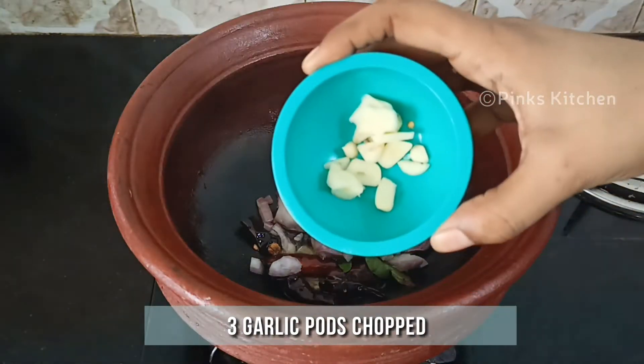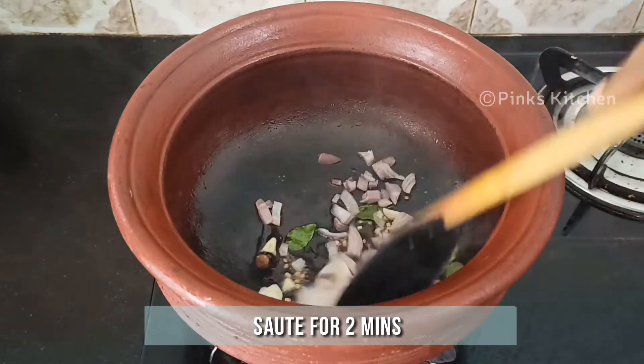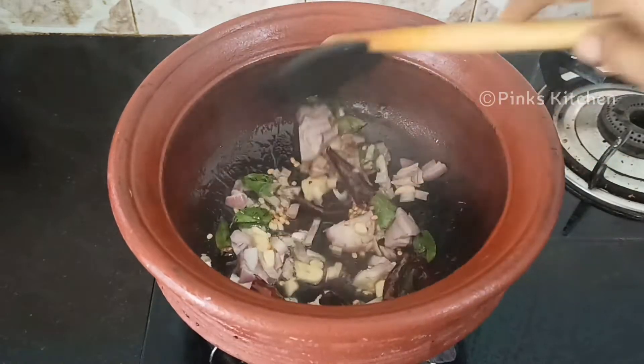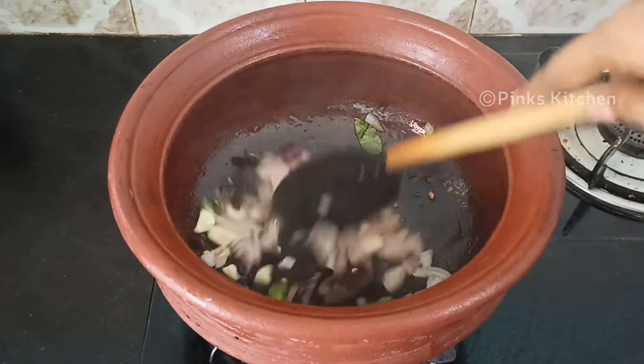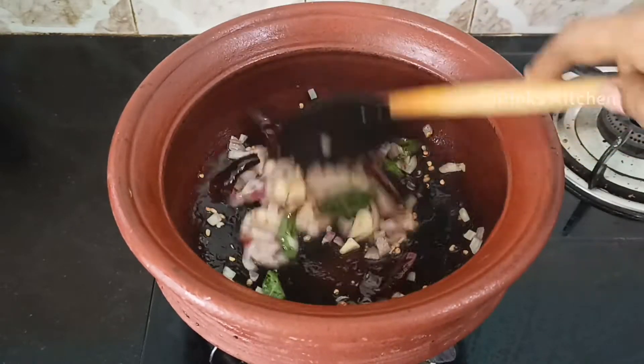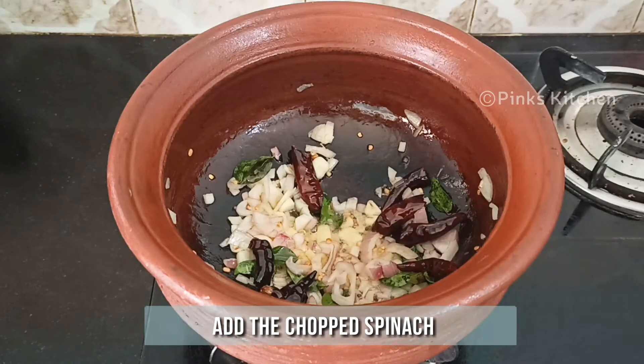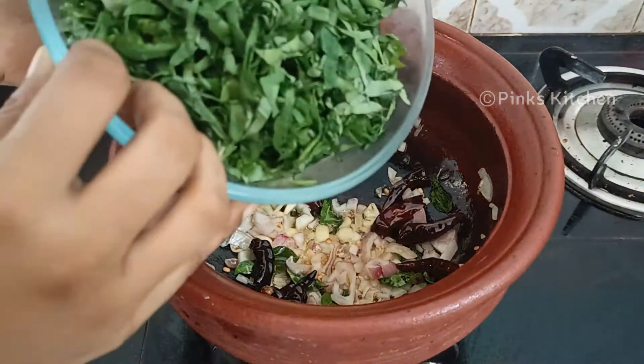And 3 garlic pods chopped. Sauté well for 2 minutes until the onion turns transparent. Now the onions are well done, so go ahead and add the chopped spinach.